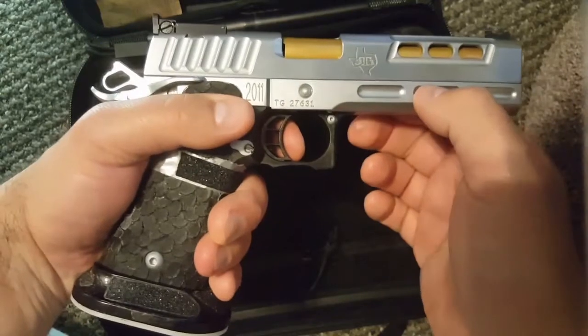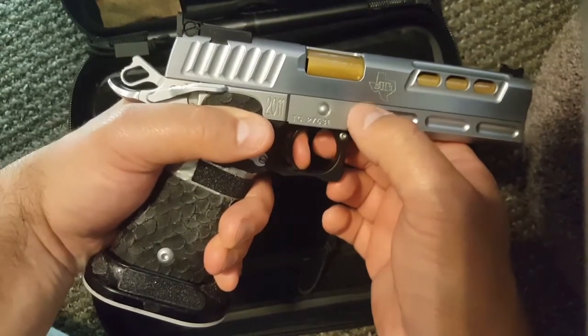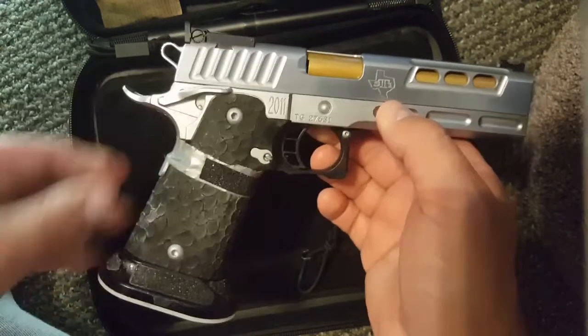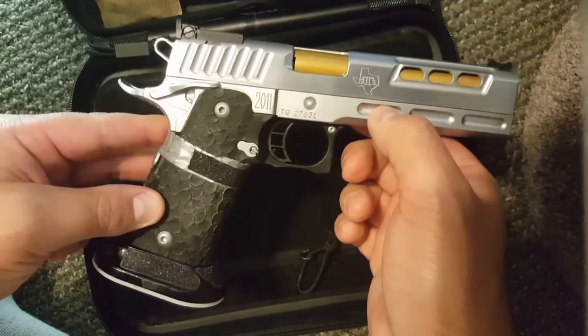It's very fun to shoot — it's an attention getter. If you go to a gun range, you're going to get a lot of questions about what it is. It kind of gets the oohs and the ahs; people know it when they see it. That's a very nice pistol.